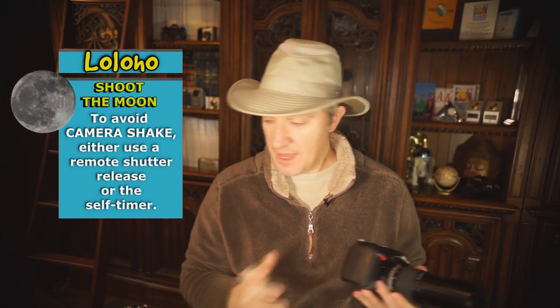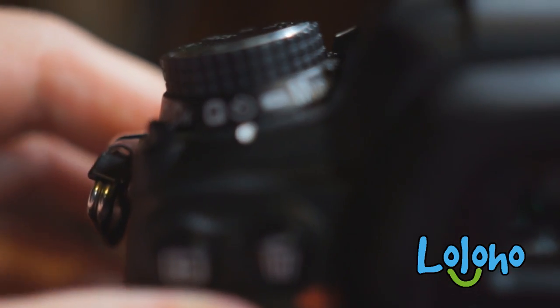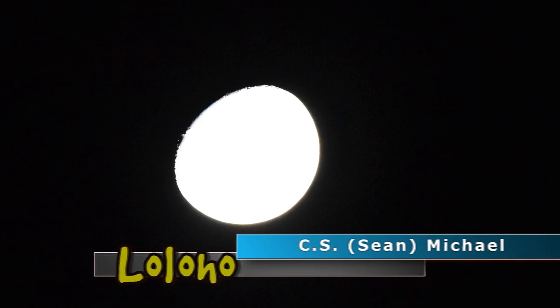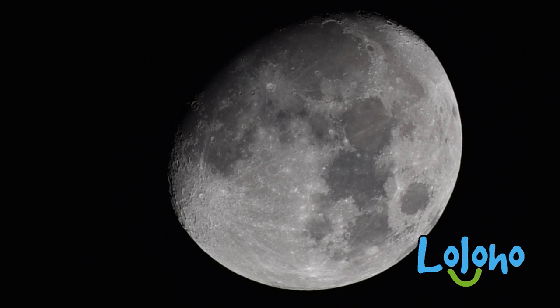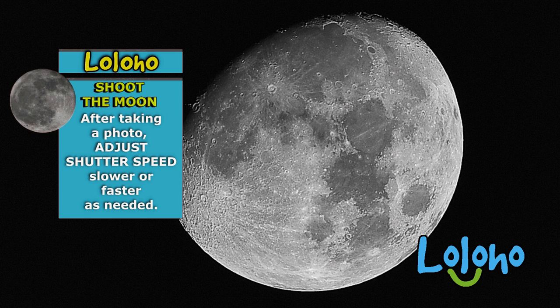Camera shake can be produced by you simply handling the camera. That's why I recommend using either a remote shutter release — in which case you're not touching the camera to take the photo — or if you don't have a remote shutter release, you can set your camera into self-timer mode and take the photo with, for example, a two-second delay, so you won't be touching the camera to introduce any camera shake when the photo is taken. The first couple of photos you take may not be perfect, so you might want to do this a few times until you've got your aperture and especially your shutter speed dialed in for the best possible results.